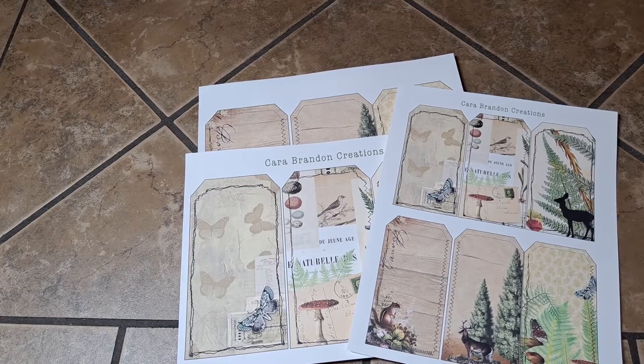Thank you all so much for stopping by. Again, this is the kit that I will be using for my October design team project. I hope you all have enjoyed this quick flip through of these digital images. I will have all the information in the description box down below for you to go check out her Etsy shop. Until my next video, you guys have a great day — bye!